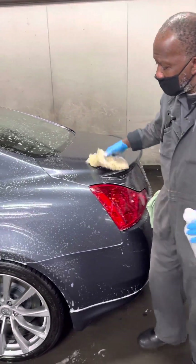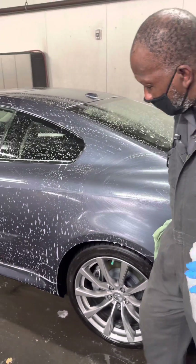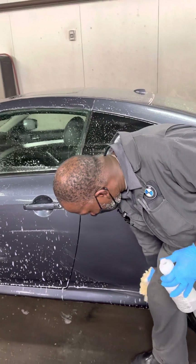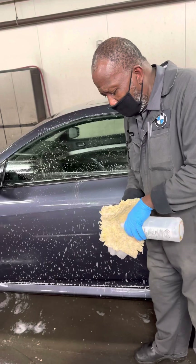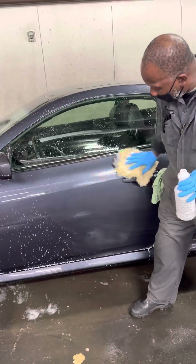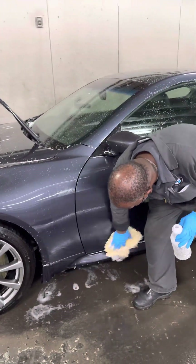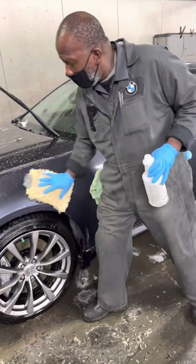There are cases where some of the new cars we get have some kind of fallout removal — we'll just go ahead and get an acid wash. At least I would put on them, because we don't know if it's pollution, rail dust from transportation bringing the car from wherever to the dealership. We don't know what's on it. So a lot of times if we don't have acid wash or fallout removal, some form of fallout removal, we'll just go ahead and give it an acid wash. At least I will.